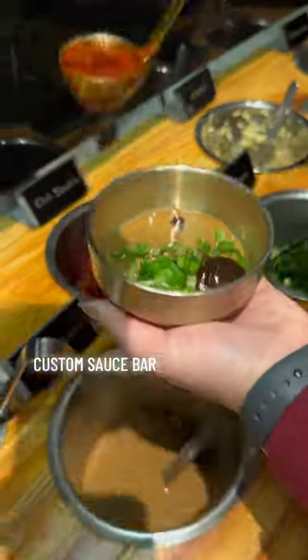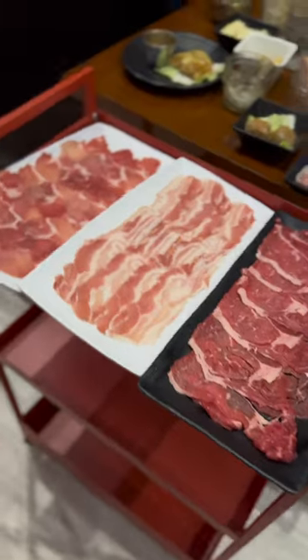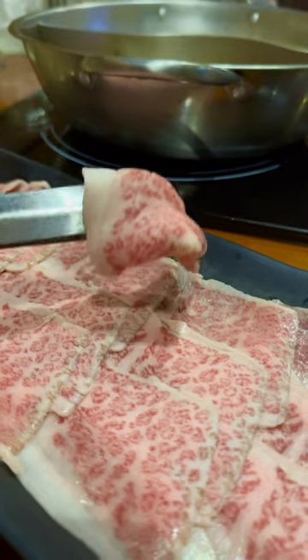Hit up the sauce bar to make your own custom sauce. Back at your table, they'll set out all your meat orders. Japanese A5 Wagyu is now available.